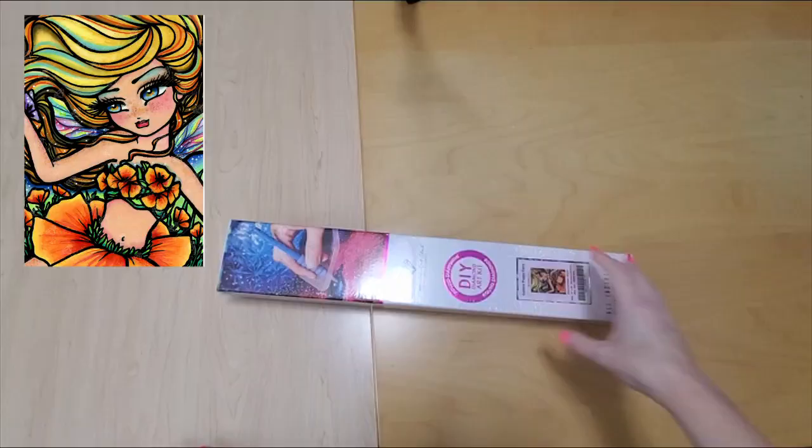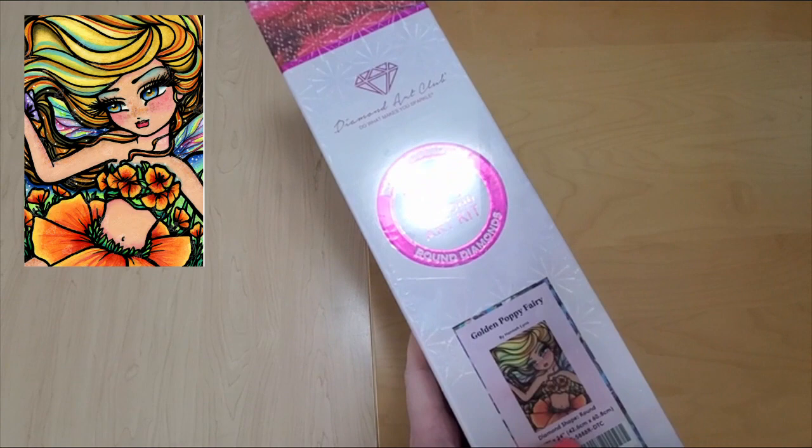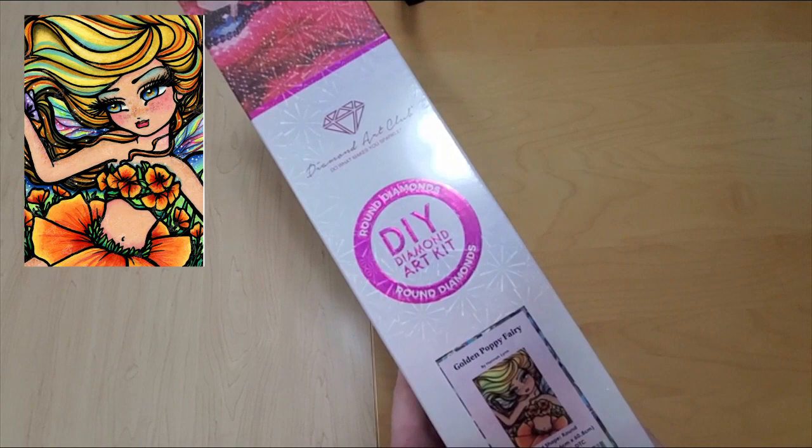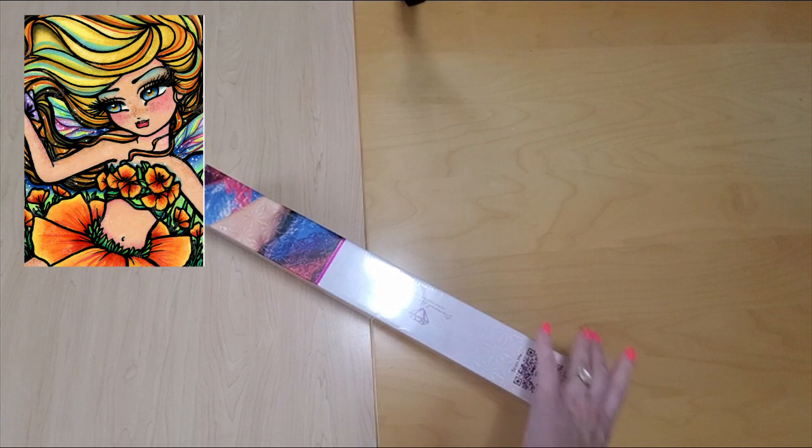So this is Golden Poppy Fairy. The artist is Hannah Lynn. It is a round kit, 43 centimeters by 61 centimeters, or 17 by 24 inches for those of you using Imperial. Isn't she super cute? Let's take a look at her. This was a new release for the anniversary sale.